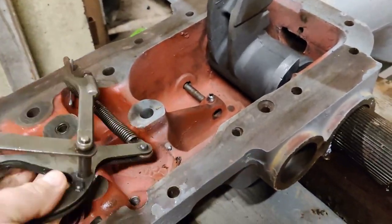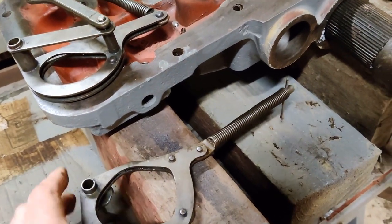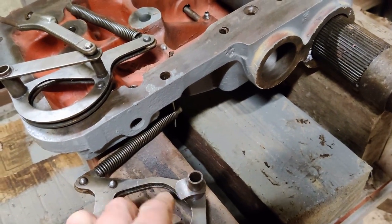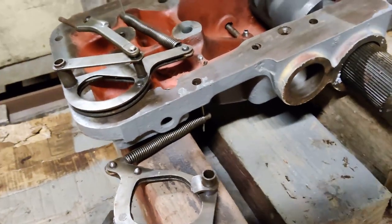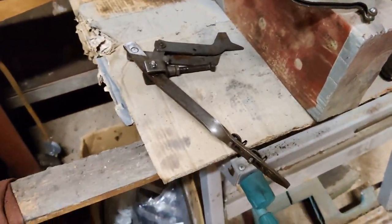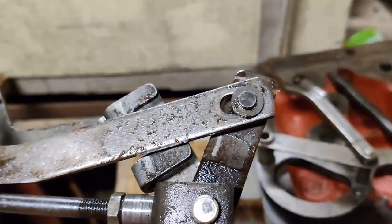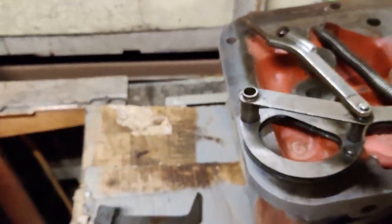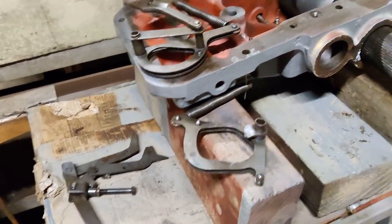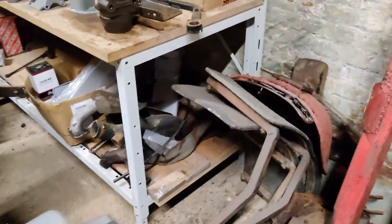The draft control isn't too bad. The position control was bent — I've managed to straighten it out, that should be straight now. The position control spring was missing, and there's been a bit of grinder action going on in here at some point, which is not ideal. But I've got the piston out and the actual bore isn't too bad.